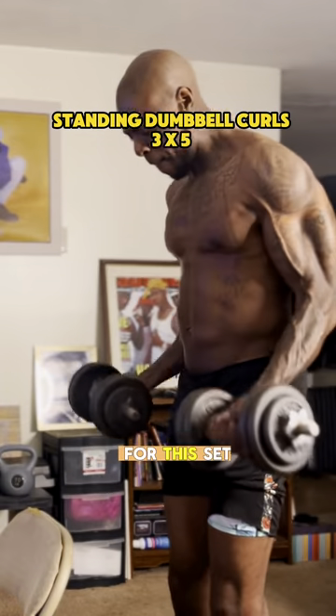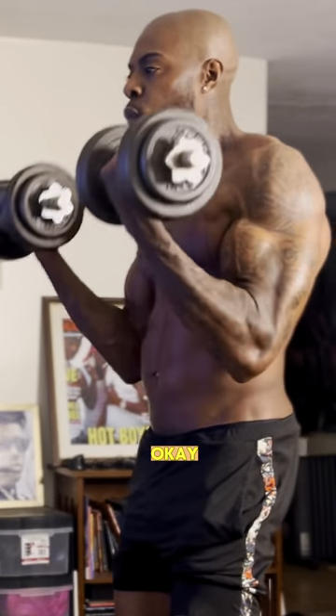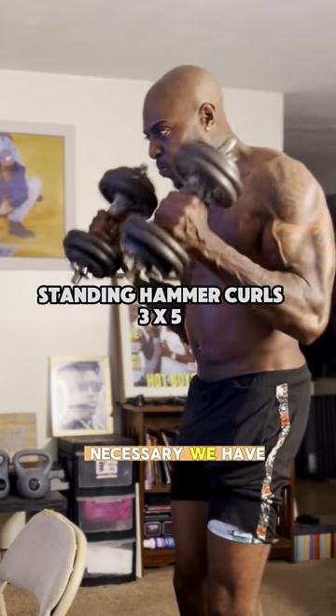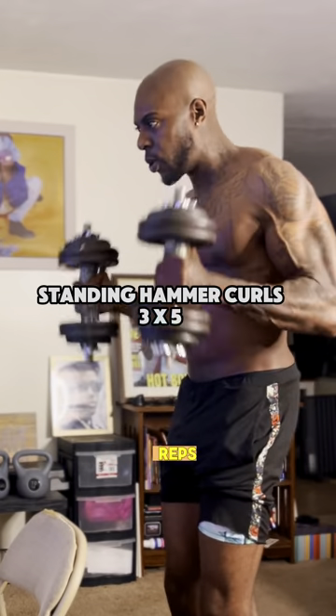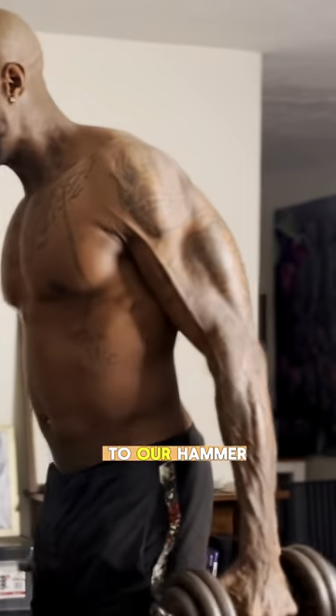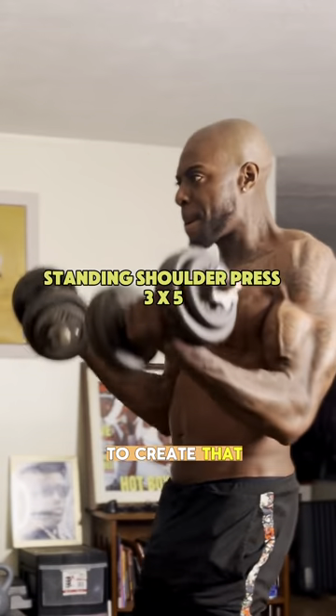Our next exercise is standing dumbbell curls — regular curls for this set, three sets of three to five reps. We're not letting go of the dumbbells by any means necessary; we have to finish our reps and sets. We immediately move to hammer curls, forcing blood into our veins to create that muscle.